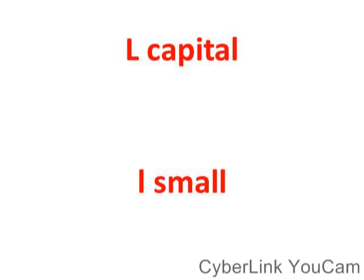Welcome again. Today we are going to learn how we can pronounce letter L. In order to learn how to pronounce letter L, let's start. First we have L capital, L small.